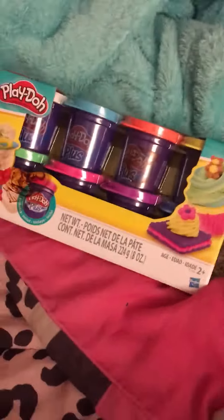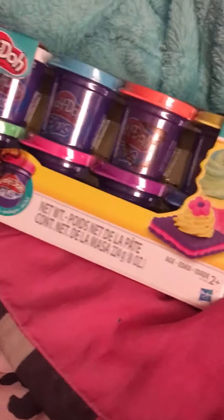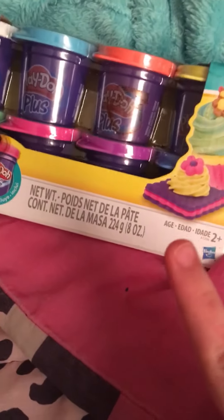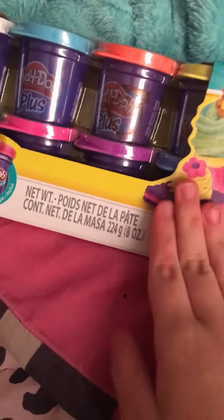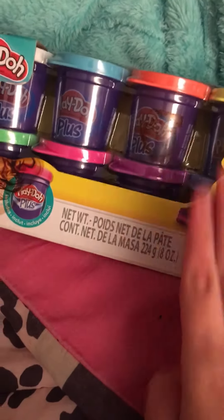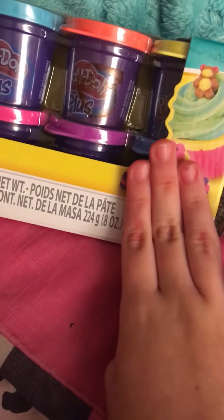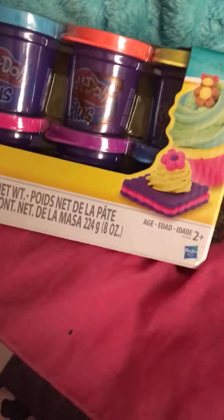So subscribe, make sure you're subscribed, like the video, and comment enter me. And I will be checking. I will pick a winner, but then I will check before the giveaway. And if you're not subscribed, and if you did not like and comment enter me, then your entry will be considered a false entry if you did not do all three. And you won't be entered.